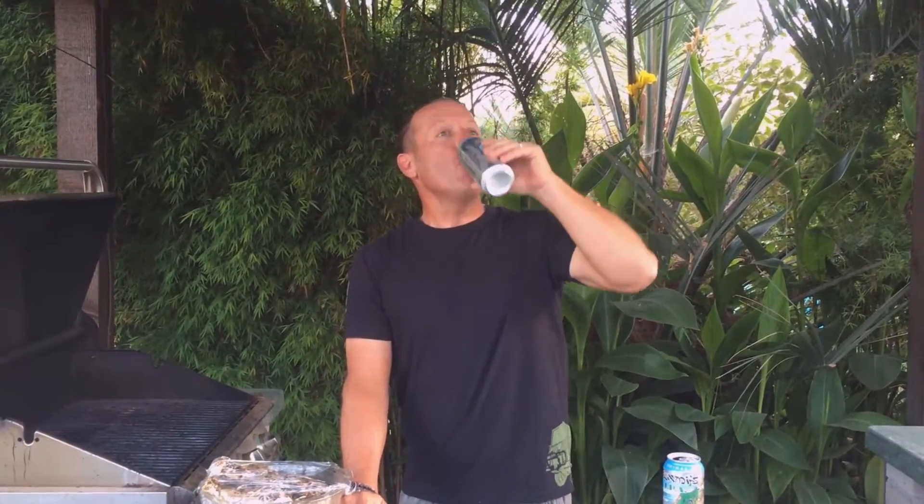So this is beer can chicken. You gotta drink a quarter of the beer before you can put the chicken on it. A quarter of the beer — that's the rule? A rule, not the rule.